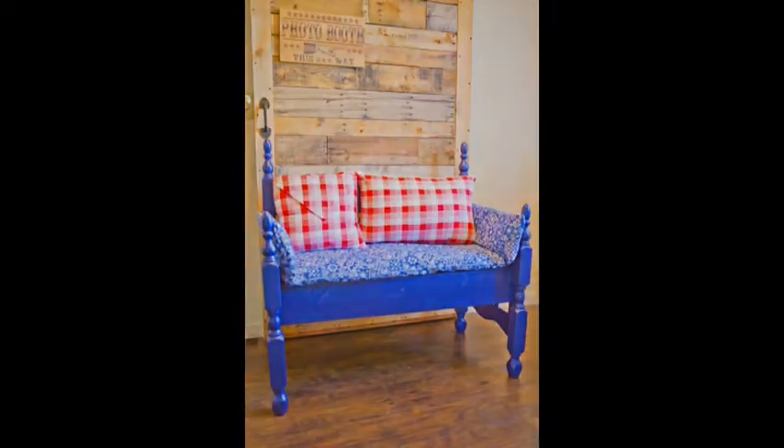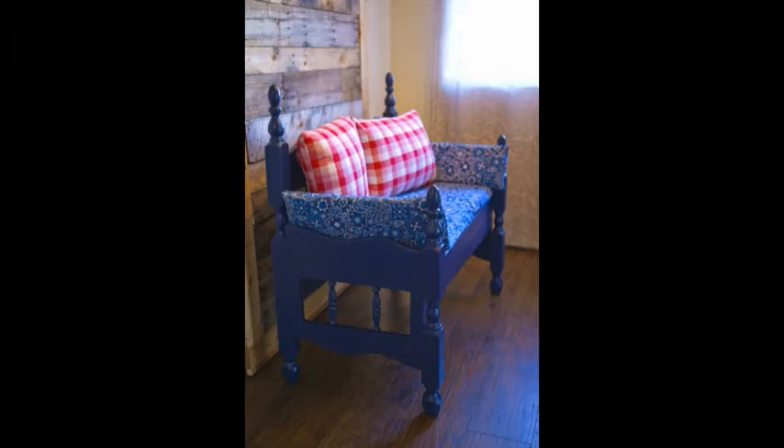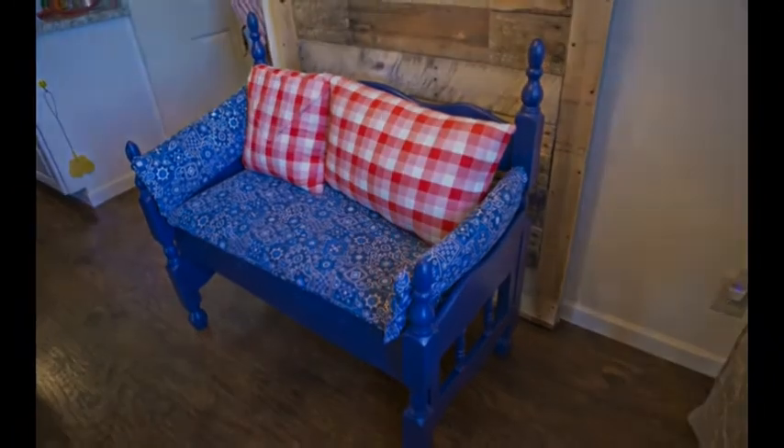And as you can see, it turned out very nice, very Americana-like. So thank you for watching!